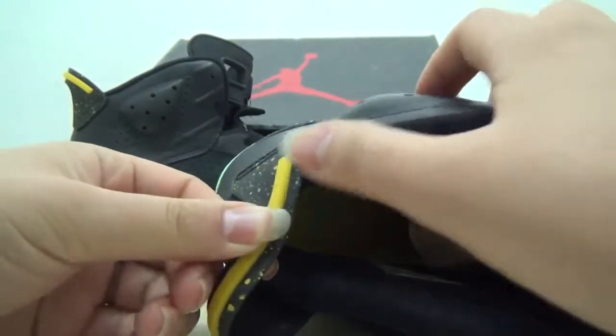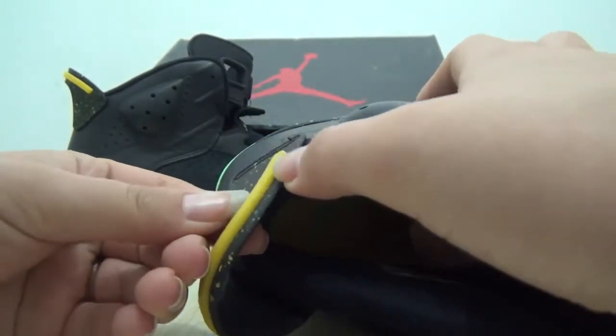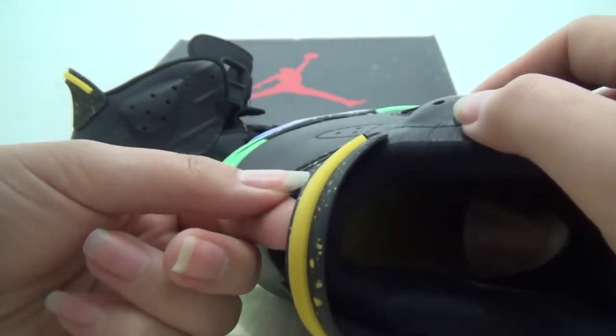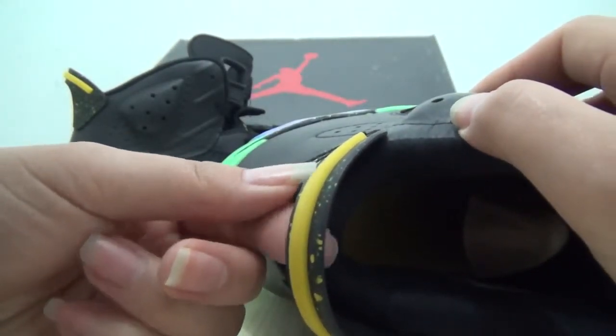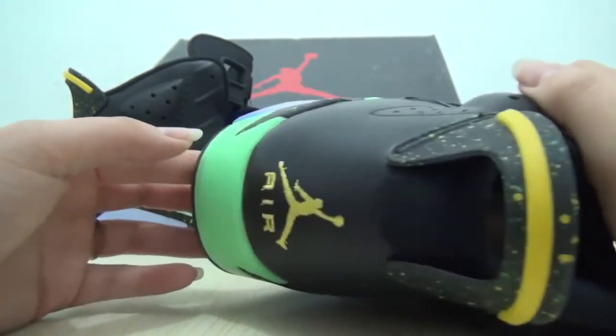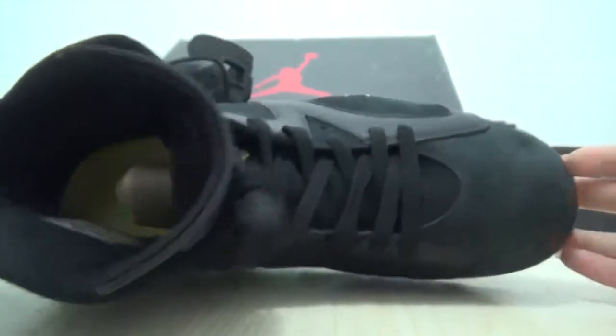Yeah, the yellow line and the green and the yellow dots on the black. Okay, now check out the tongue.